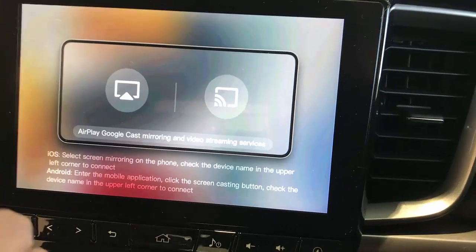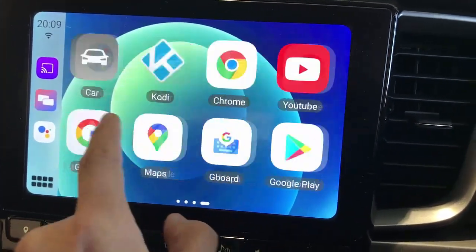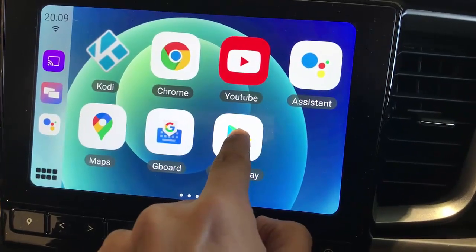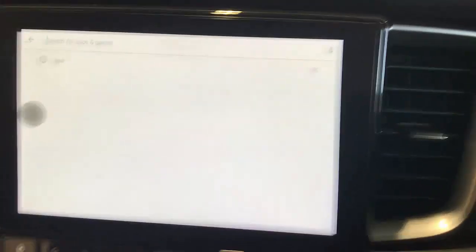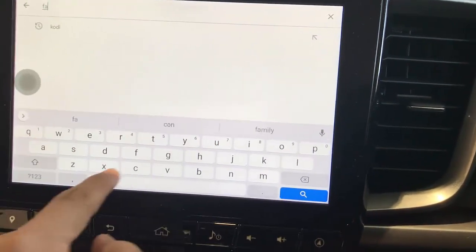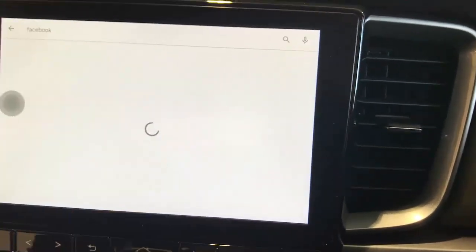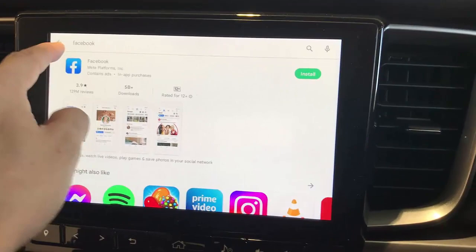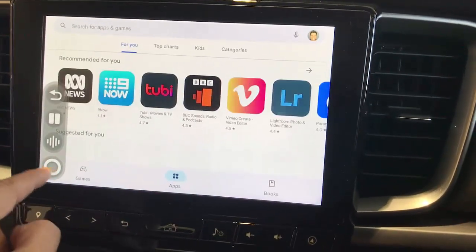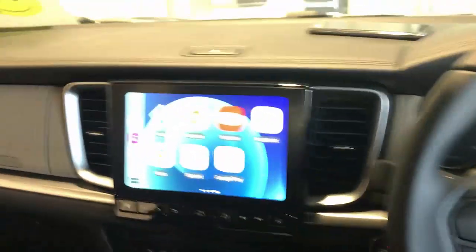You can also install apps directly on the device via the Google Play Store. Simply search for the app you want — for example, if you want to install Facebook, just search for it and install Facebook directly on your car radio screen. Simple as that. That is the beauty of the Up to Car MMB11, compatible with the Mazda BT-50.